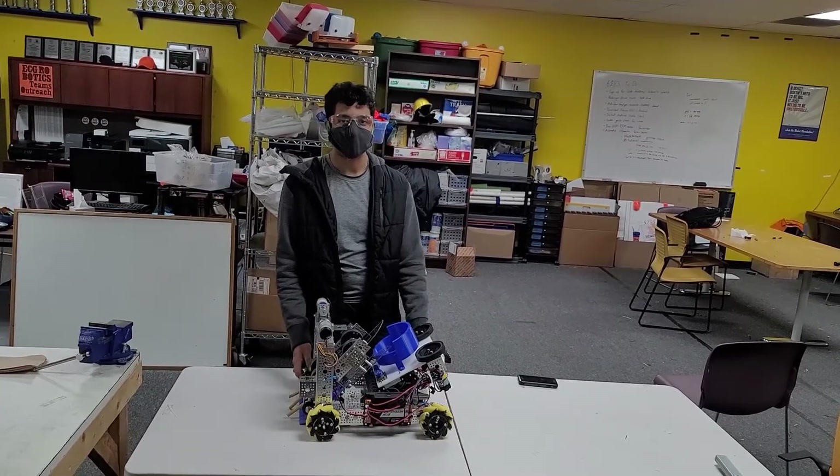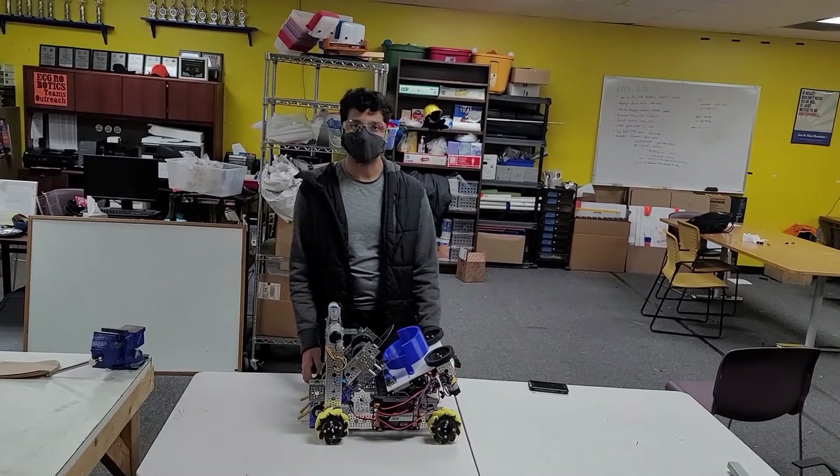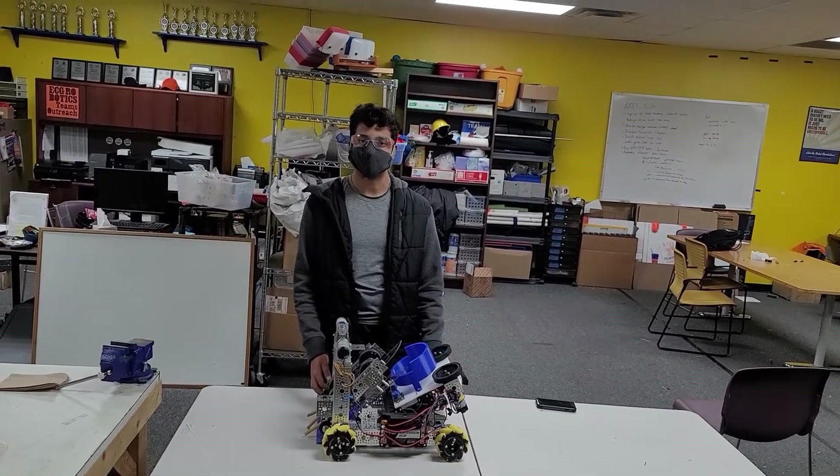Hey everybody, my name is Taha. I'm part of team 5795. Today is December 20th and I am here at our build space filming a robot update video for our video series.